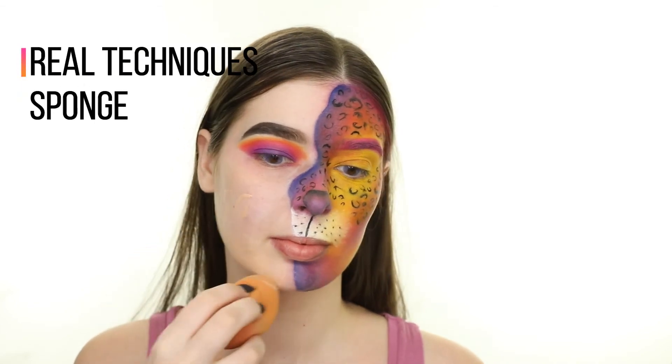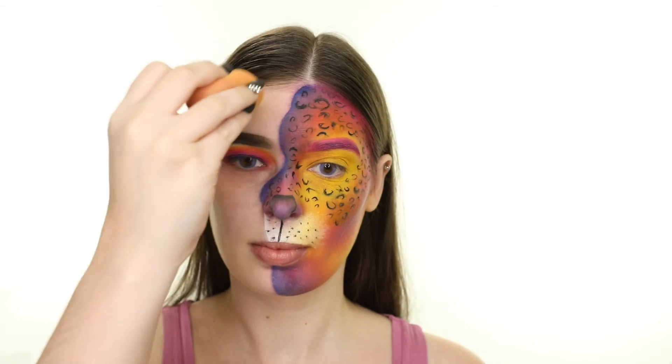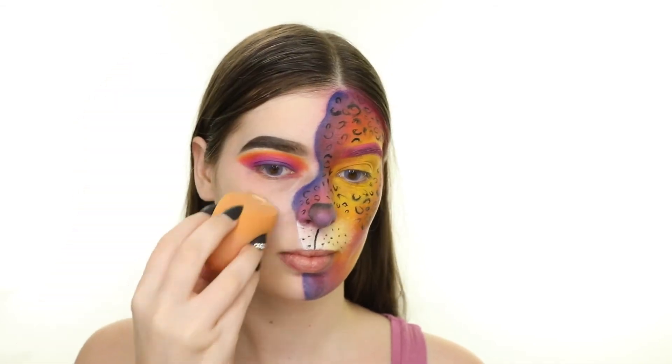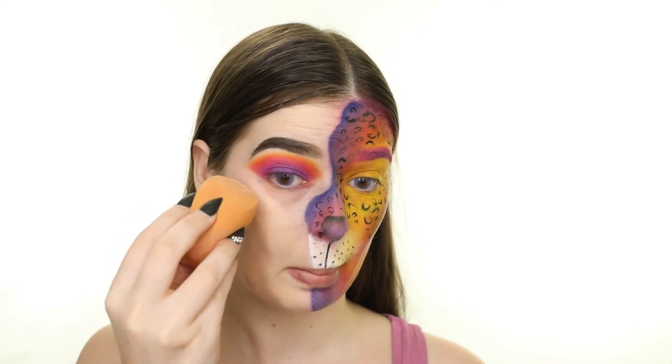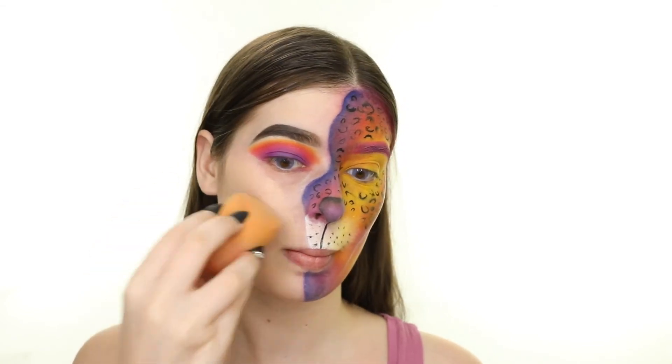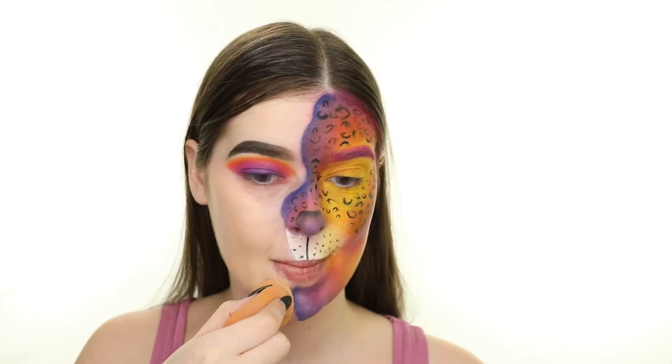Now it's time to apply some face makeup to this side of my face. First I'm applying the Anastasia Beverly Hills Luminous Foundation in shade 140N, which is a little dark for me. I'm carefully applying this right along the edge of the face paint and then grabbing a small brush to really sharpen that line up.